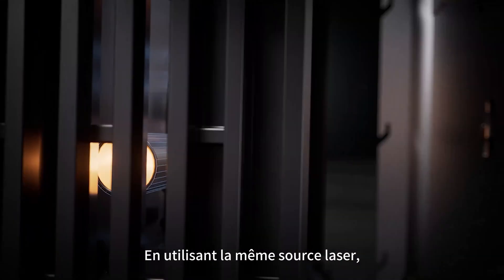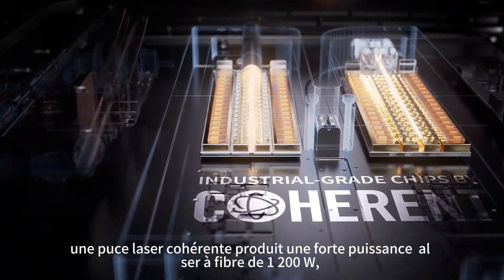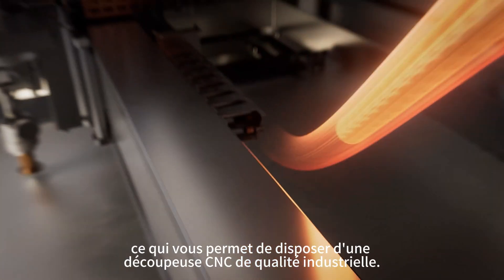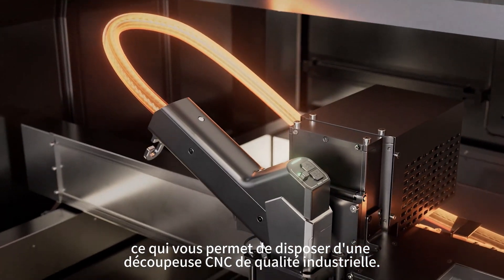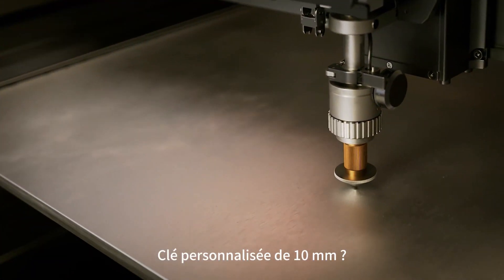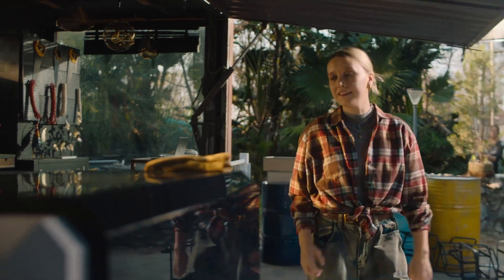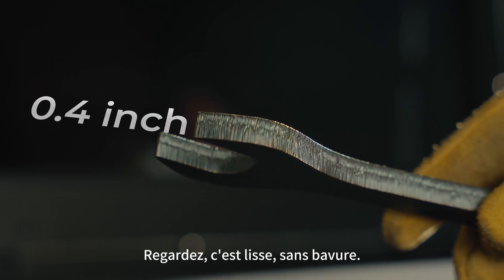Using the same laser source, a Coherent laser chip outputs powerful 1200 watt fiber laser power, giving you an industrial-grade CNC cutter — slicing a 0.4 inch custom wrench through like butter. Look, it's smooth and burr-free.